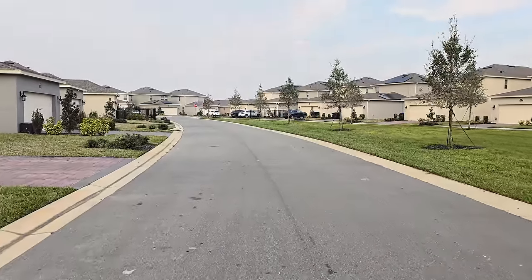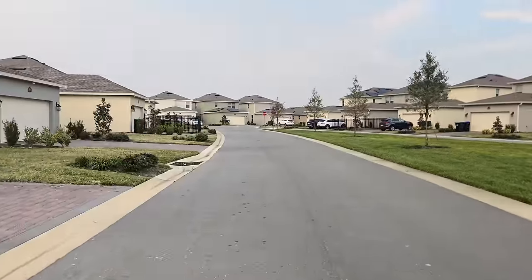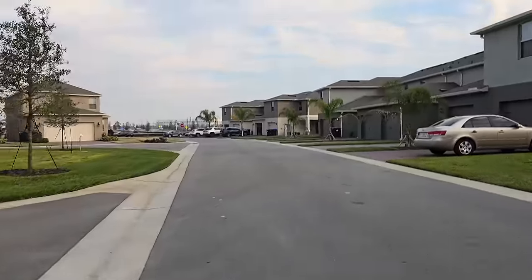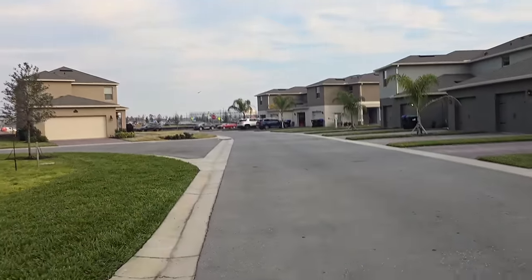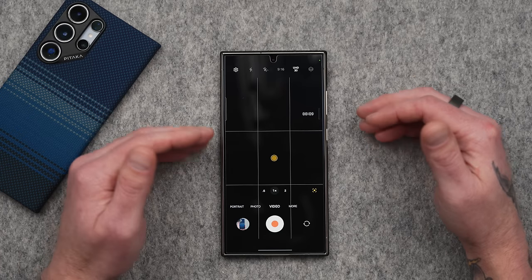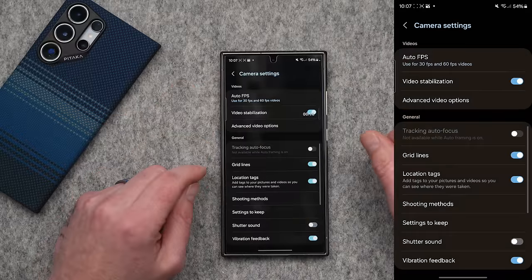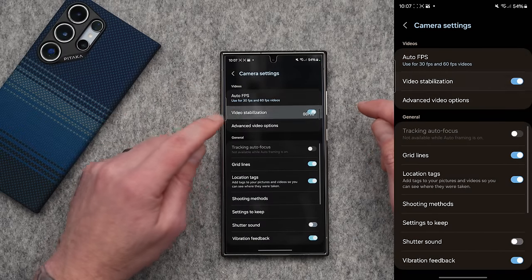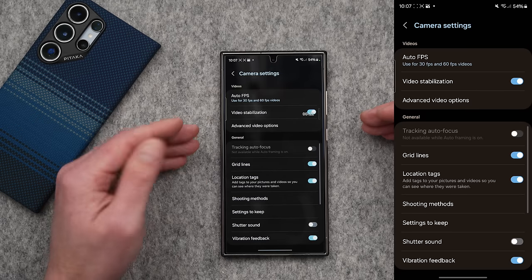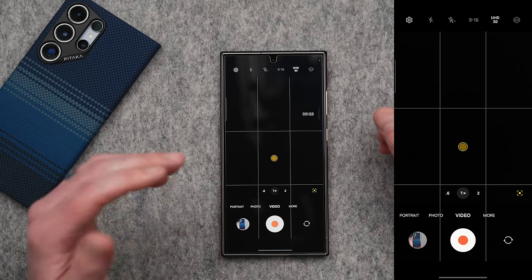One thing I found on the Galaxy S24 Ultra that no one is talking about is just how good the standard stabilization is — not super steady, just regular video stabilization. Take a look at these clips where I'm jogging with the phone; it literally looks like super steady is turned on, but it's not. This is shot in 4K at 30 frames per second, and even the 8K video is super stable. If stabilization is giving you a hard time or you're using lenses on your Galaxy S24 Ultra, you can go into camera settings and disable video stabilization, which will keep the OIS on the lens on but turn off the software stabilization. It's right up there with the iPhone and it looks incredible.